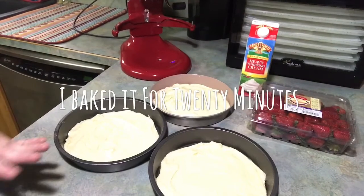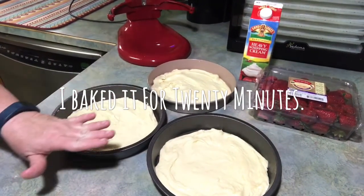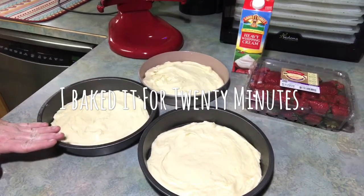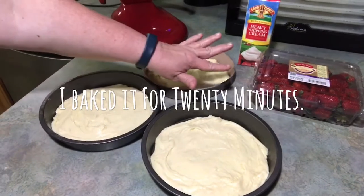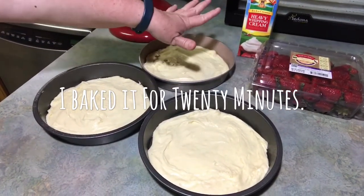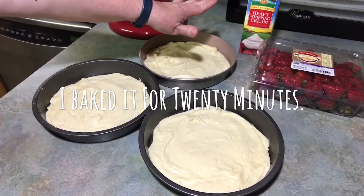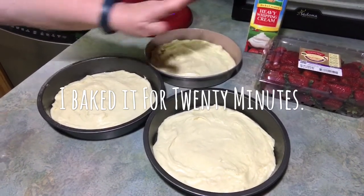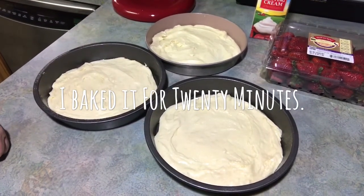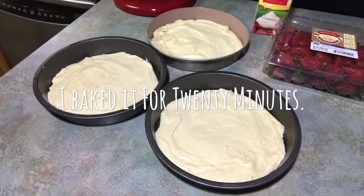I've got the batter split between three pans, and there's not that much batter in each pan. This batter is very, very thick. The only other thing you're going to need for this recipe is some fresh strawberries. I'm going to cut those up, put a little bit of sugar in them, and some heavy whipping cream — and in the whipping cream you want to add some vanilla and sugar too. I'm going to get these baking in a 350 degree oven and I'll tell you how long it takes when we come back.